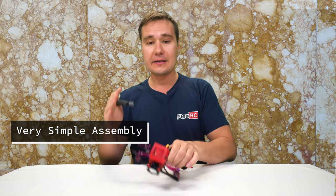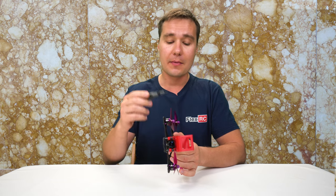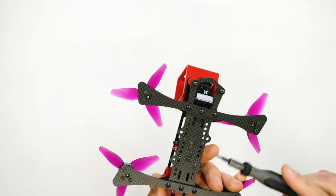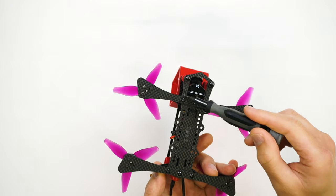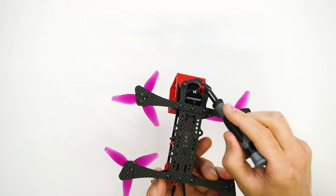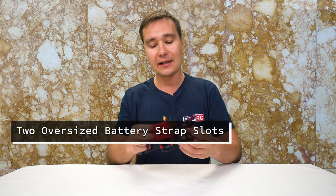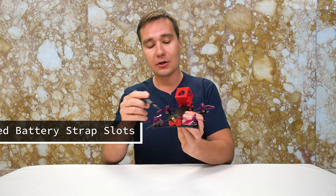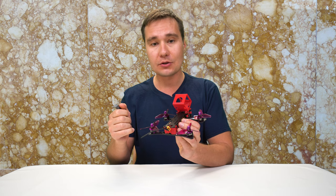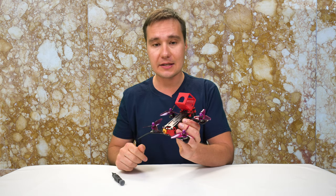First off, it is very easy to build because it consists of two plates — one is the top plate, another one is the bottom plate. Then it has replaceable arms which are held by three screws. It also has a replaceable camera protection plate, and it features ultra-large strap mounting holes so you can use two battery straps to hold a battery of pretty much any size you can think of.